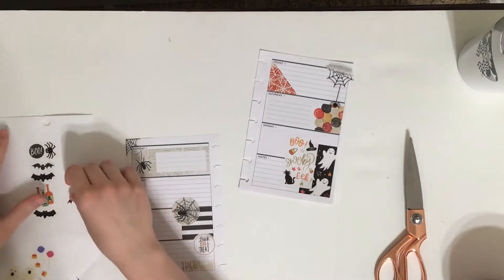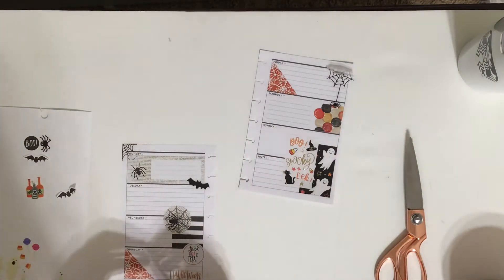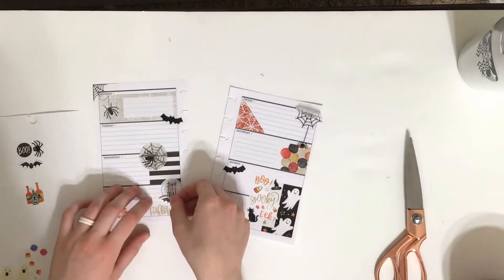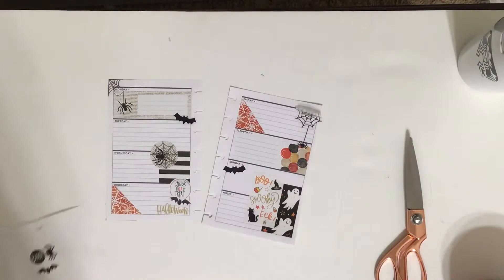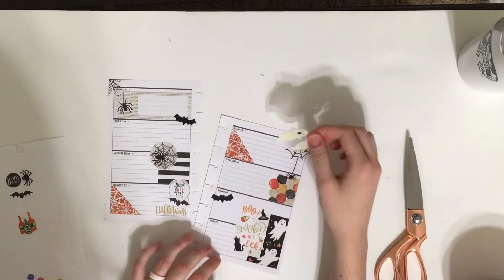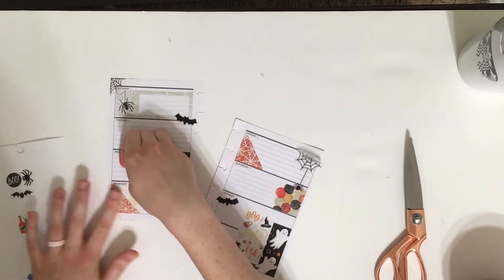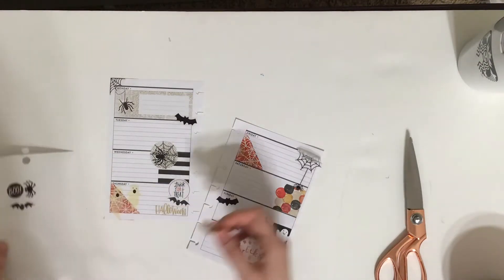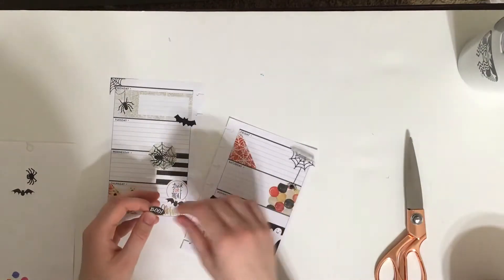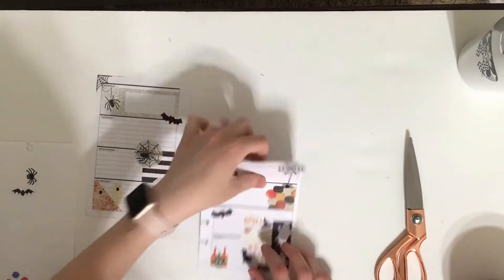So I have these little bat things and I'm just going to kind of spread them out. There are some paper ones and some clear ones — I don't really like the paper ones because you have the outline, but oh well, I'll make it work. And then I have these little ghosts that are kind of cute. I think I might just layer them on Thursday. And then these little poisons, maybe I'll put here. And there's a sticker that says 'boo' that I'm going to put on Friday. And I can cover that part up now that it's dry — cut the edges.